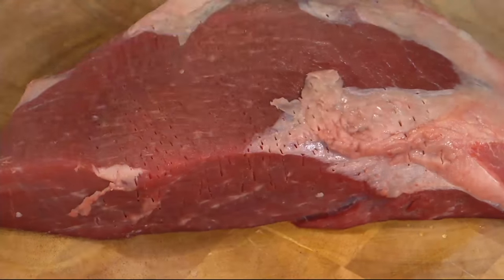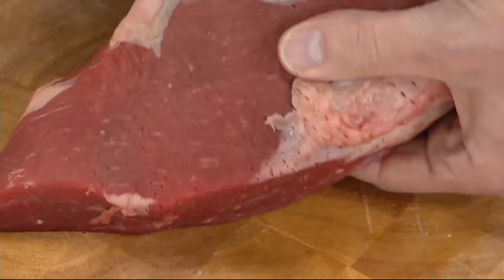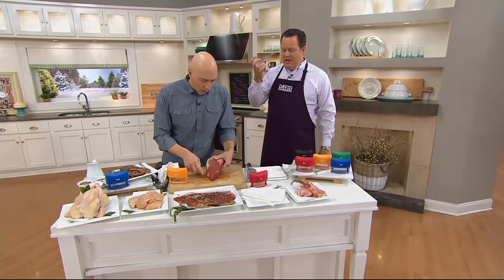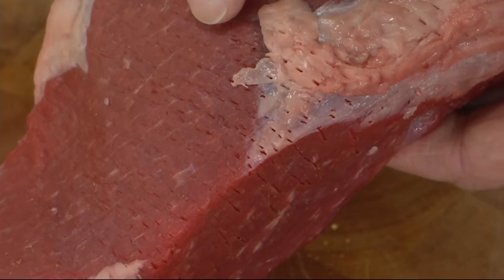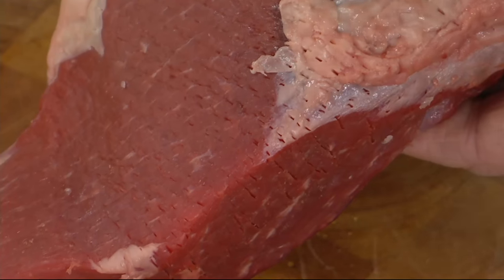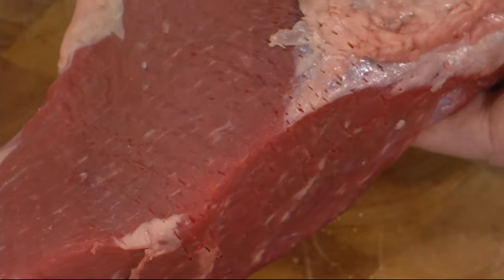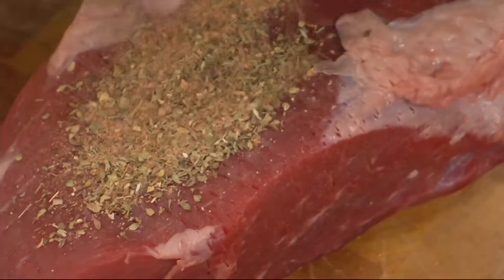Rick went right through the fat cap there as well. You want to break the fat down too, because when the fat on meat cooks, it melts. And if it melts and there's already a channel in the meat, all that flavor goes right down into the meat. If you don't have that channel, the flavor goes off the side and into the bottom of the pan — leaving all the flavor behind when you serve it.